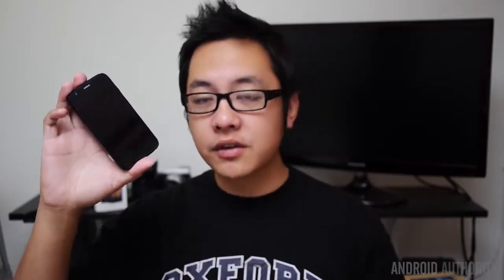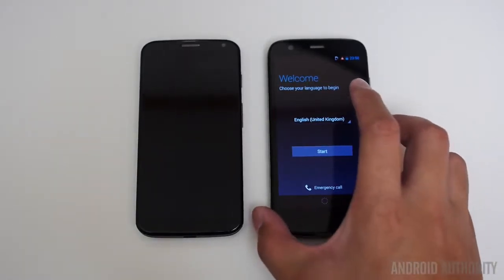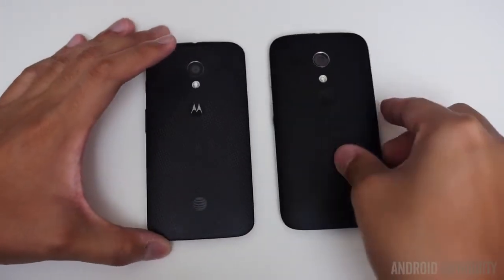Generally speaking, when you get a mid-range version of a flagship device, it gets shrunken down a little. But since the Moto X was already pretty small to begin with, the Moto G didn't have too far to go. 4.5 inches is what you get here, compared to the 4.7 inch screen of the Moto X. However, despite all of that, the general feel is about the same, because the body and form factor is actually about the same, so the handling is very similar.